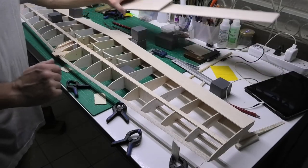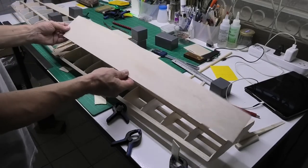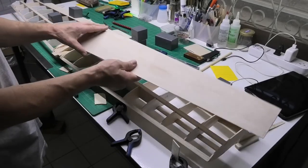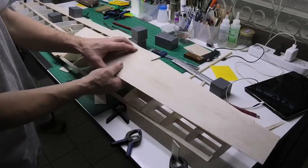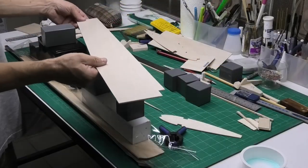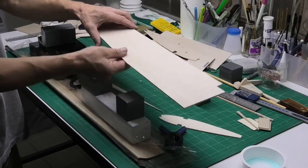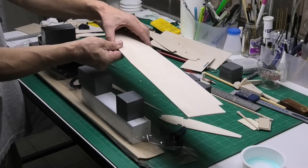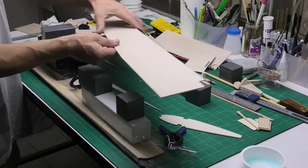Thinking about the sheeting itself — the balsa I've got isn't particularly soft. I can't get very soft balsa here; it's quite hard. That makes it stronger but it does present a little bit of an issue with wrapping it around. I've now trimmed my leading edges for the top surface of the wings. It's quite stiff balsa and it's quite a big ask to get it to bend around the front curvature of the wings, and it's going to put quite a lot of tension.